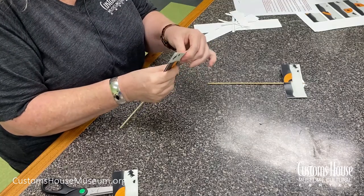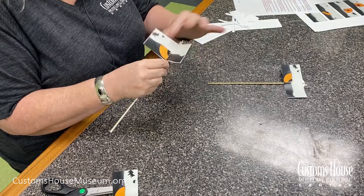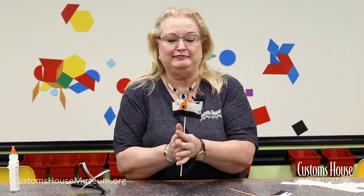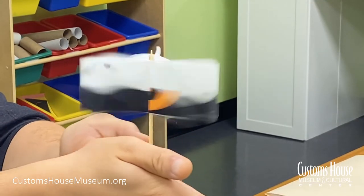When it's dry, straighten the sections out into a plus sign. Quickly spin the skewer by rolling it between your hands as fast as you can. This is trickier than it looks and might take some practice.